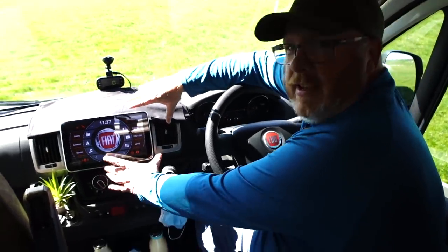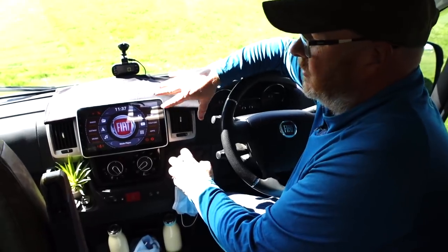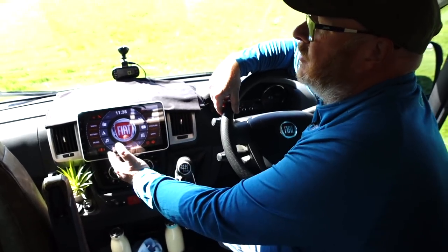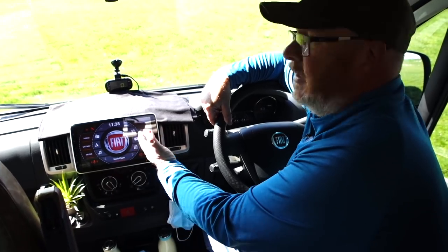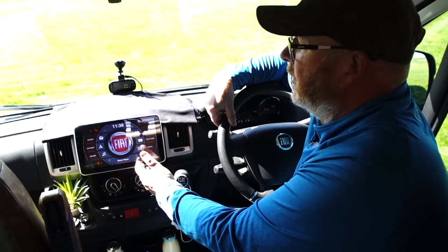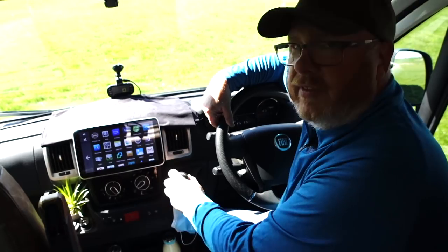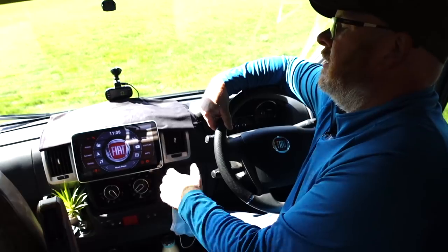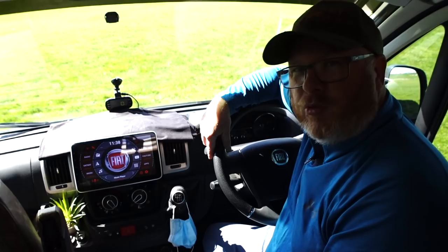In the middle of the van is normally where you have a little stereo, but we've upgraded ours to one of these iPad-style systems that allows us to have internet radio, sat nav, streaming music, it's a Bluetooth phone kit, we can watch YouTube on there, movies, and apps that let us find somewhere to park for the night. Absolutely everything is available through our little central control system.